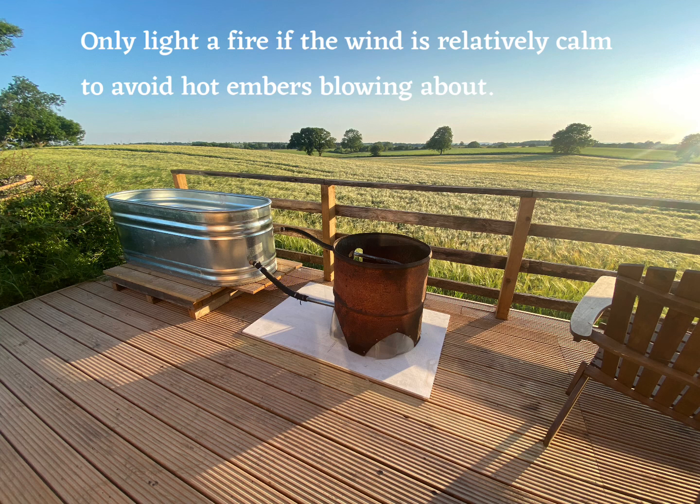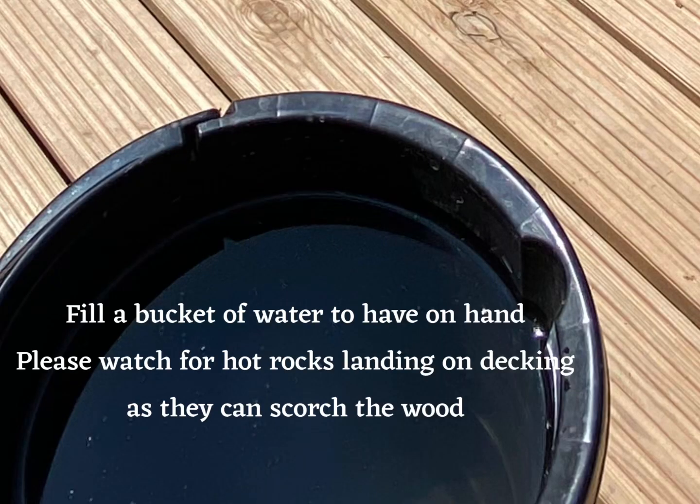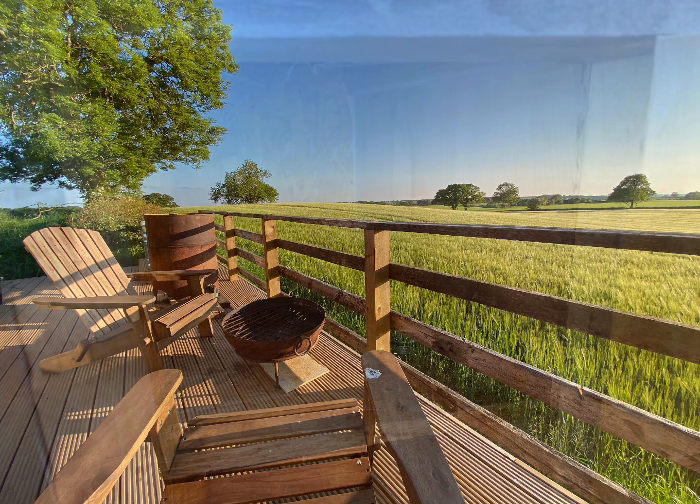Only light a fire if the wind is relatively calm to avoid hot embers blowing about. Ensure you know where to find the fire extinguisher and fire blanket. Fill a bucket of water to have on hand. Please watch for hot rocks landing on decking as they can scorch the wood.